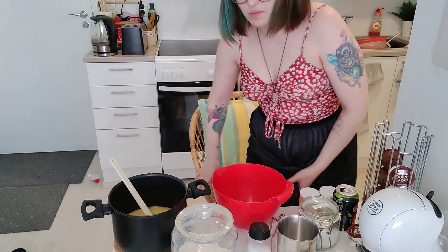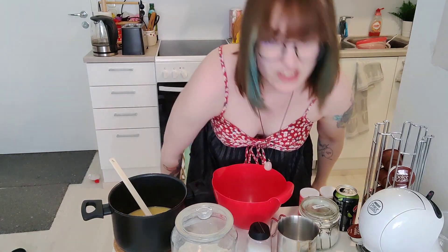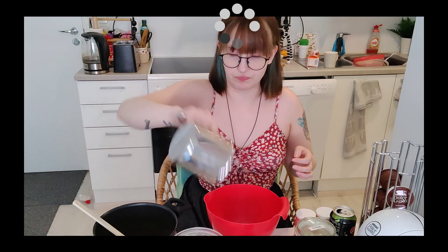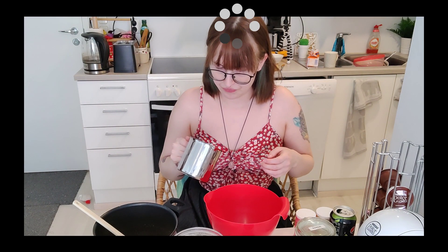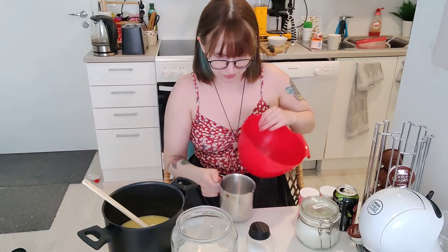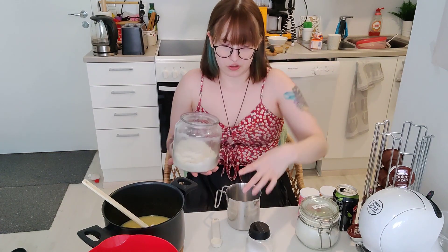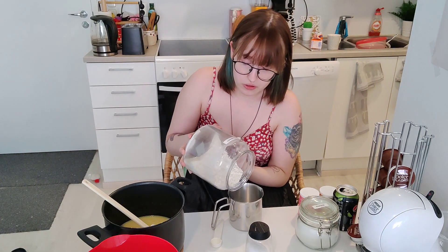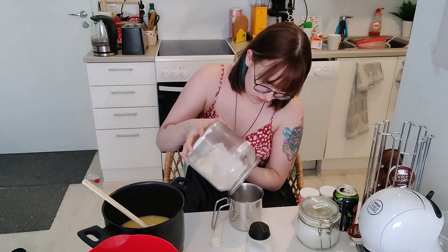As we mix all the rest of the dry ingredients together, let's move on to the next category: streaming-related questions. As you guys probably know, I'm a streamer — if you don't, please follow my Twitch. A lot of my community is from Twitch.